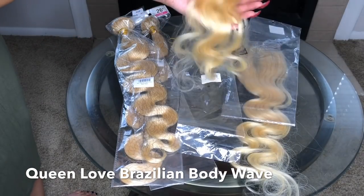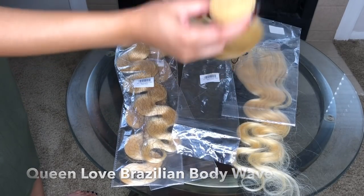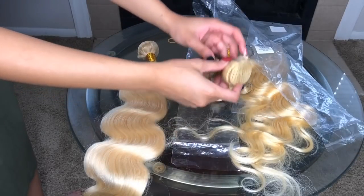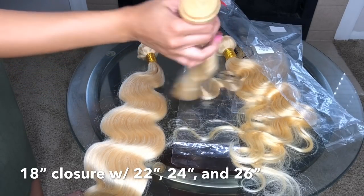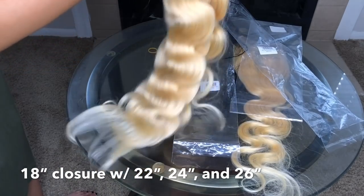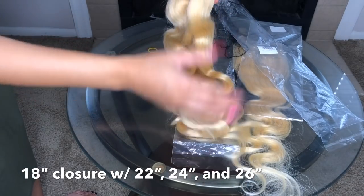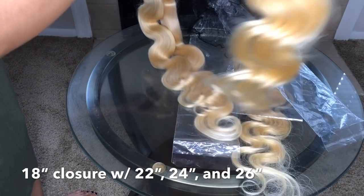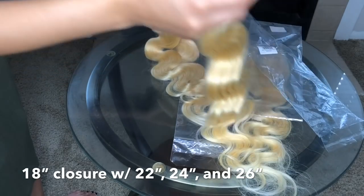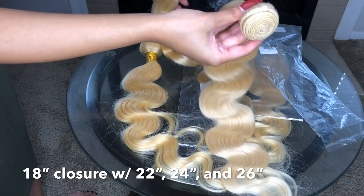The hair was pretty silky and soft, but it was like working with baby doll hair — it felt like I was combing a Barbie doll. It didn't seem like good quality hair, though it was pretty bouncy. I also want to add that it shed so much while making this wig.